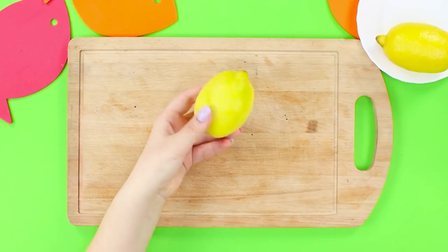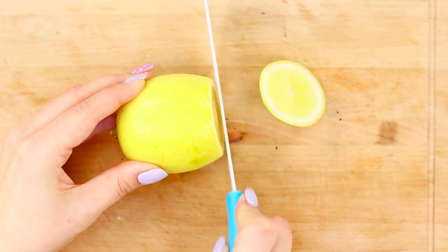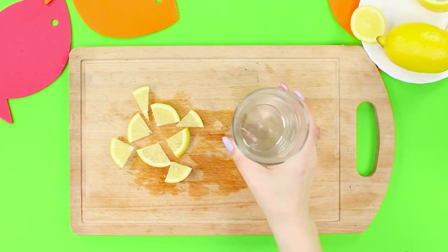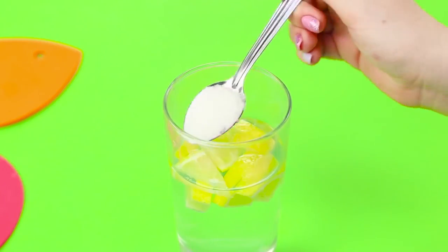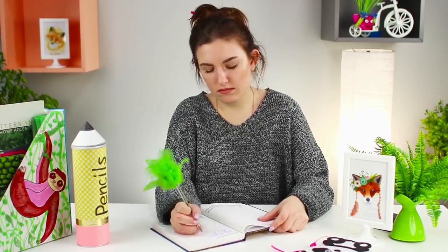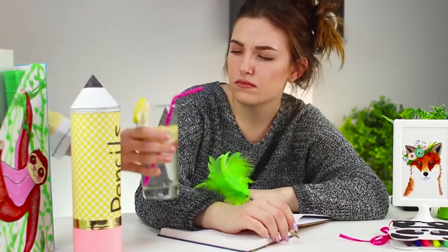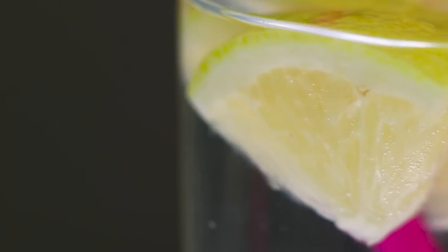For the next life hack you need a lemon. Cut it into slices and small pieces, pour water in a glass, put the lemon slices in, and add sugar to taste. Stir and decorate the glass with a lemon slice. Water with lemon and sugar will wake you up better than your morning coffee and give you a charge of cheerfulness.